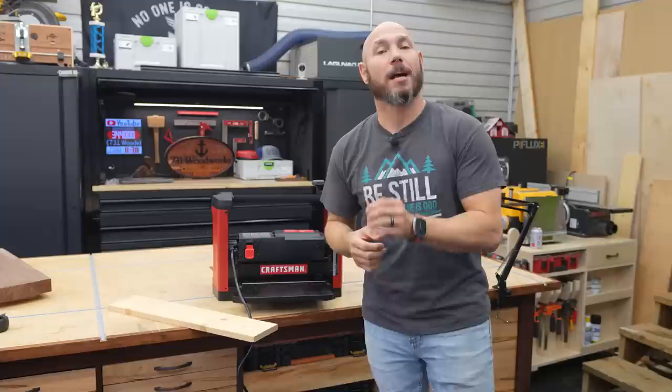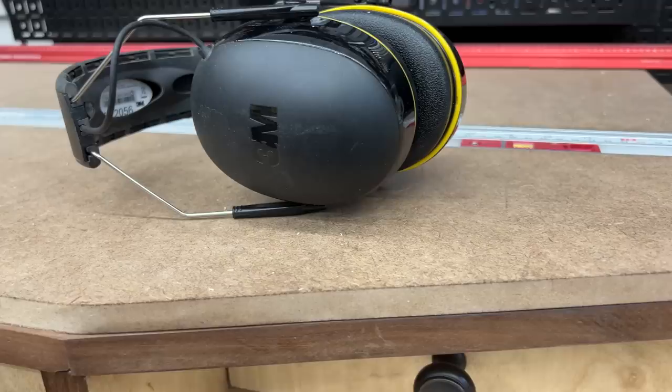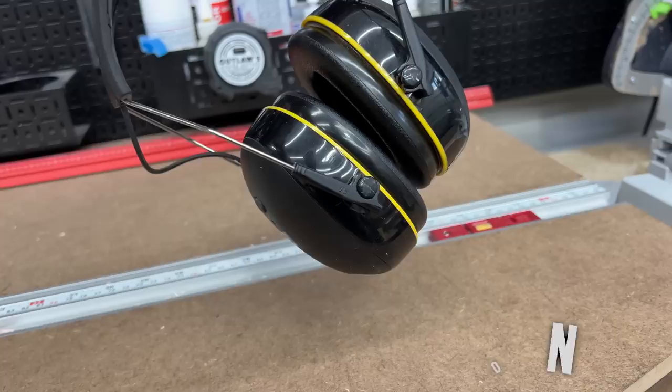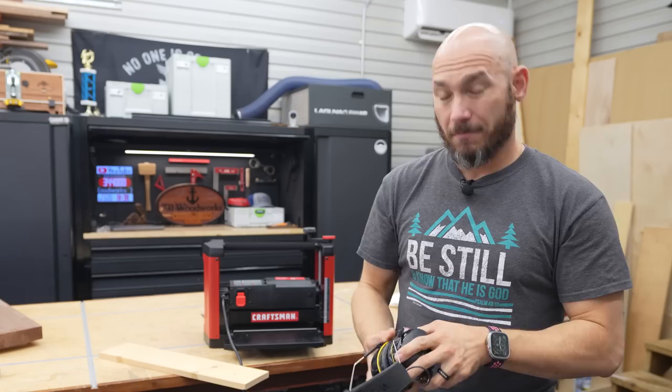You only have two ears, and they're not going to last you a lifetime if you don't take care of them. So when you're planing with these loud machines, I recommend hearing protection. These are my favorites for using on the planer — these are 3M WorkTunes. They're Bluetooth, so you can listen to music, audiobooks, or podcasts. But even if you're just going to plane something pretty quick, you can throw these on and they really do isolate the sound, making it much more bearable, and they're very comfortable.